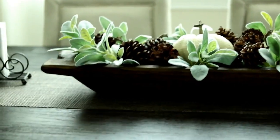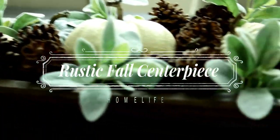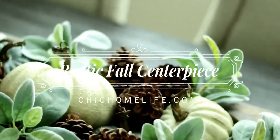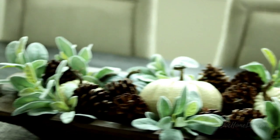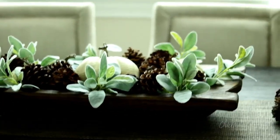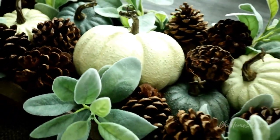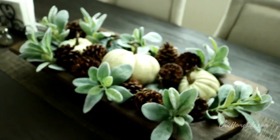Hello everyone! I am so excited to share with you all a simple way to create a rustic fall centerpiece for your home. If you follow me on Instagram then you already know that hashtag pumpkinpalooza has already hit my home and you've already seen sneak peeks of this beauty on my Instagram stories and feed. I don't know about you but when I see the sight of pumpkins, pinecones, and fall greenery I get inspired to create something special for my home.